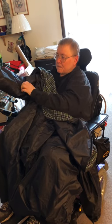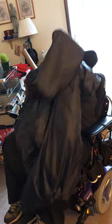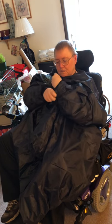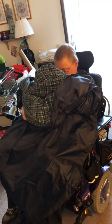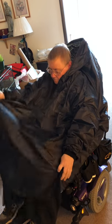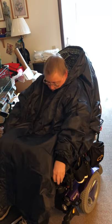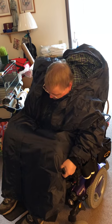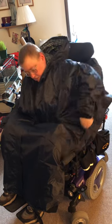I slide my arms into the sleeves. I haven't had this very long so I'm still working on my technique and being able to find the sleeves easily is part of it. I throw it over my head, and I use my transfer handle to balance when I lean forward to pull it down in the back, which isn't as easy as I thought it was going to be.